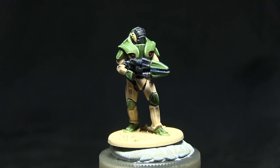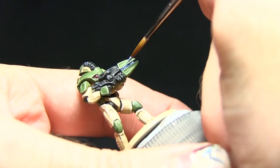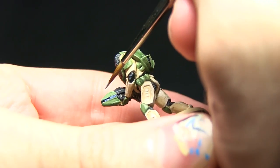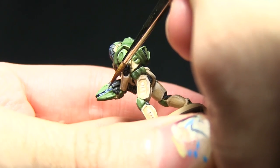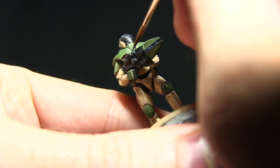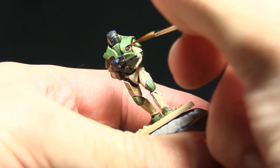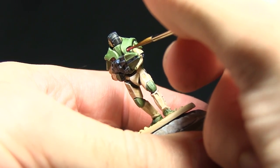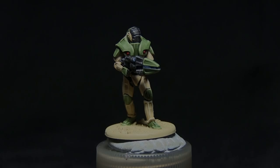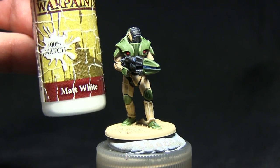Continuing with highlights, I'll be highlighting the blue areas with a small amount of electric blue, and highlighting the red lenses with pure red. The final step is to apply a small dot of matte white to both the blue and the red lenses.